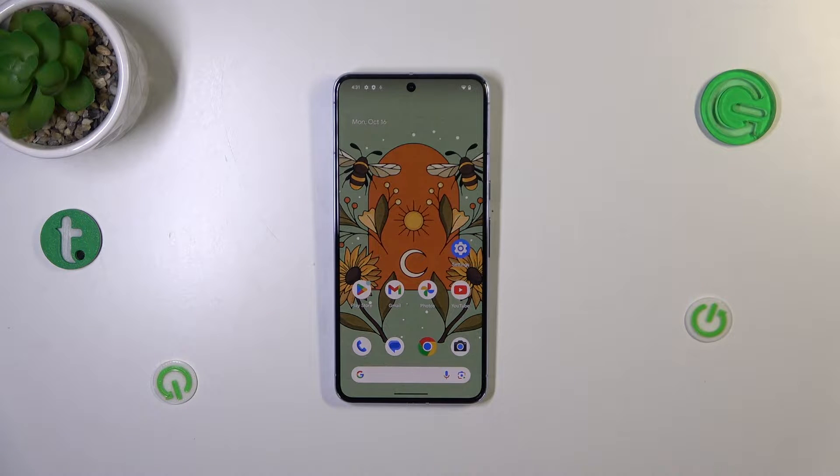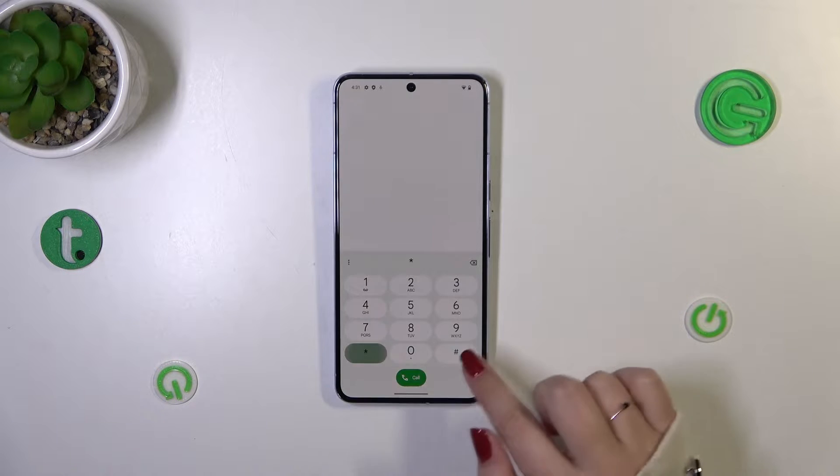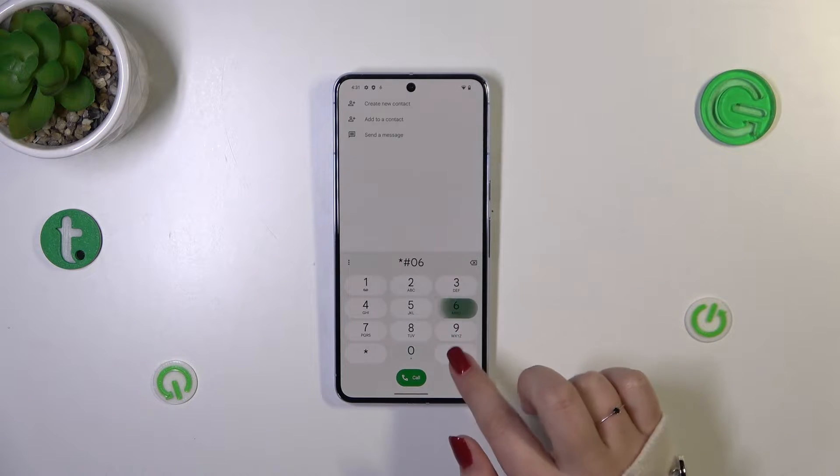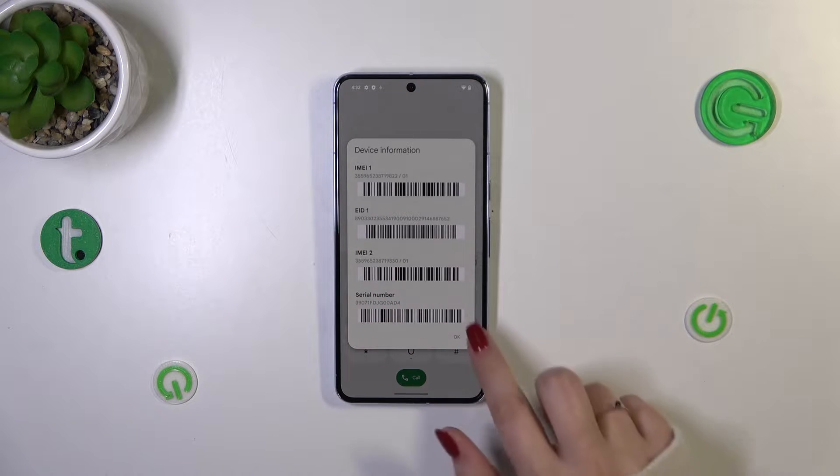Let's start with the quicker option — the secret code. We have to open the dialer and enter the code, which is asterisk pound 06 pound. As you can see, at the bottom of this pop-out window we've got the serial number.